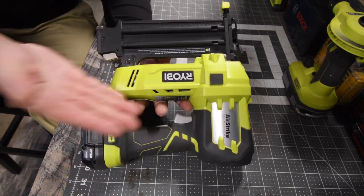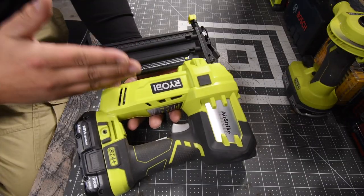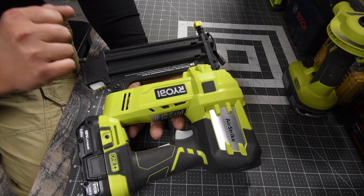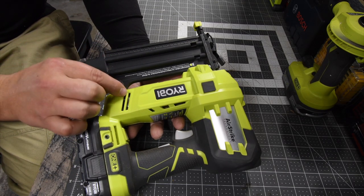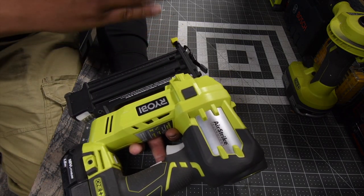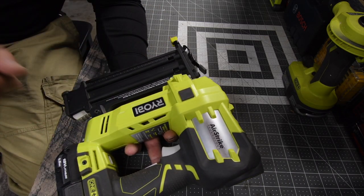I've actually been using this Brad Nailer for quite a while, and I will say I've had almost zero issues with it. The only issue is that if it gets too cold, it will not operate. You need to get it up to a certain temperature for everything to work properly — in very cold weather, this will not work right.